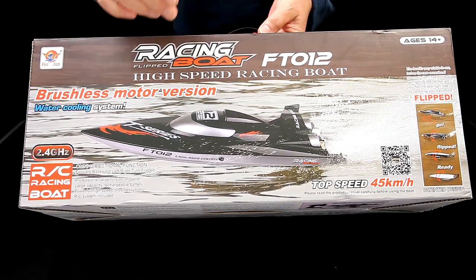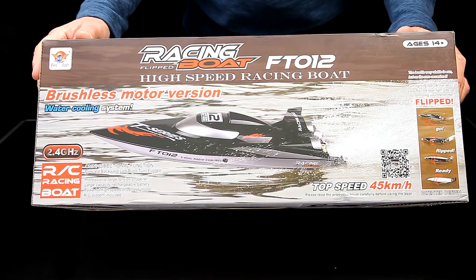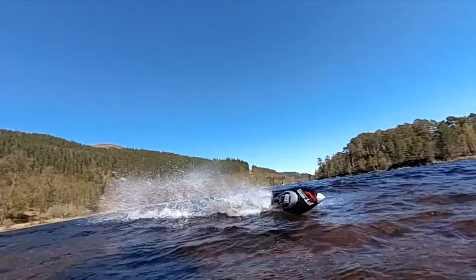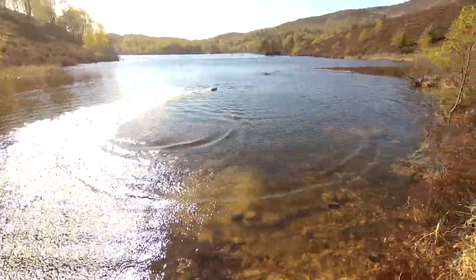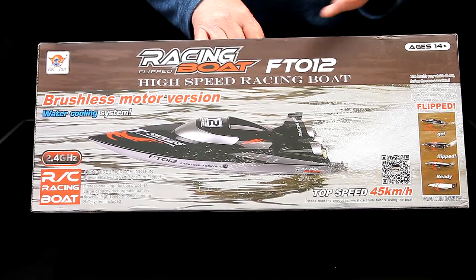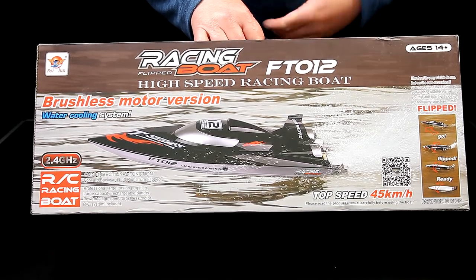Gearbest have sent me the Feilun racing boat, the FT-012. This is my first ever boat or experience with RC on water, and to be perfectly honest I thought how much fun is that going to be. But this is actually how much fun I have — it is an absolute blast out on the water. Really impressed. I had so much fun. At the beginning of the review I thought I wouldn't have paid money for this, but actually having gone out with it I'm totally impressed. It is a blast. It's really good fun.